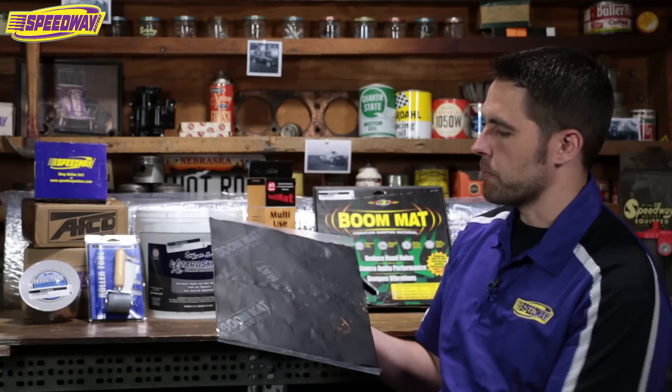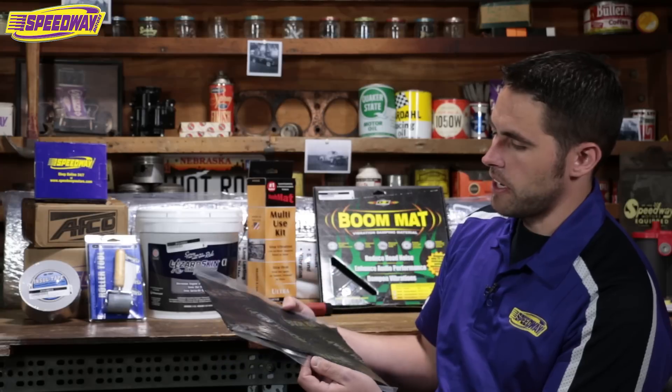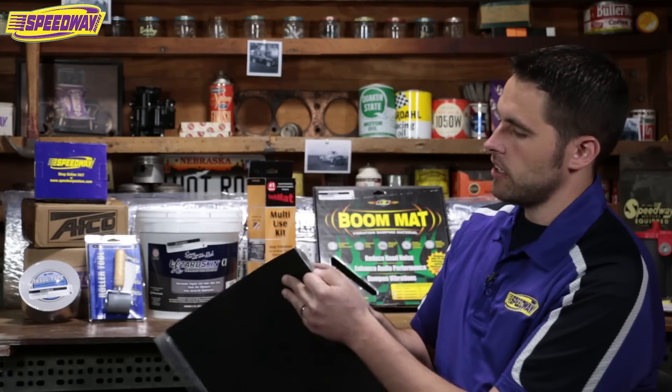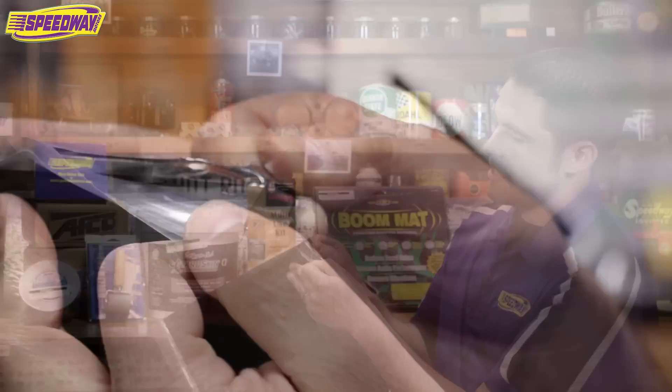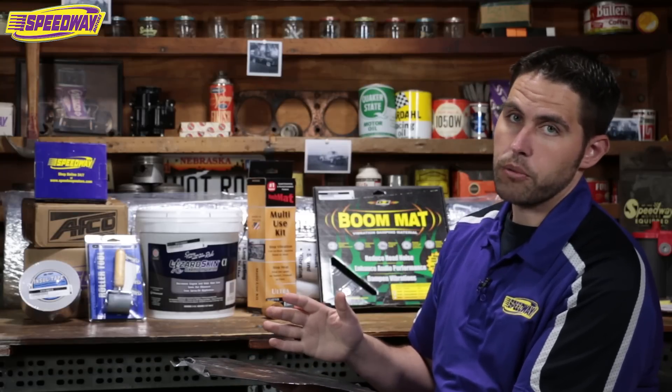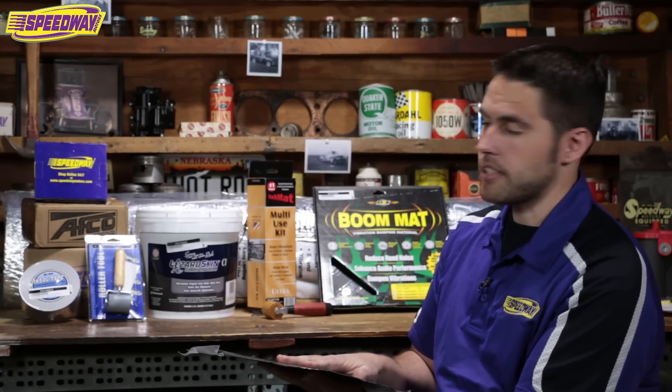In my hands is a product from Boom Mat, which is very similar to Hush Mat. They both have a plastic outside coating that you peel off. It's got a sticky rubber substance — you can just slap that inside on the floor, the walls, or even the inside of the roof. It'll stick there and stay.